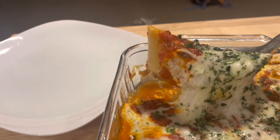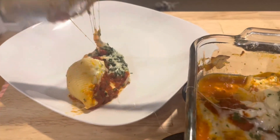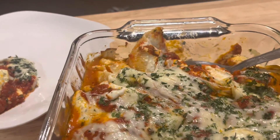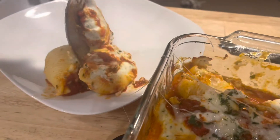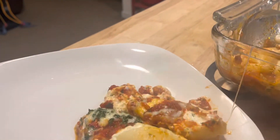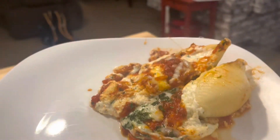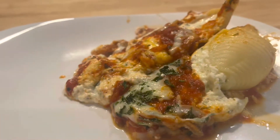It's all done, it's nice and hot, and it just turned out really well. I served it with a side Caesar salad and a little bit of naan bread. It just turned out really well. I was going to do manicotti, but the shells were just as good. Thank you for watching — please subscribe, give me a thumbs up, and I'll see you in the next one.